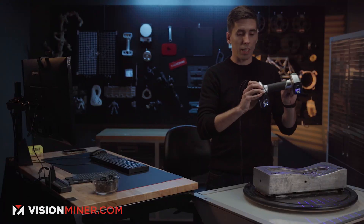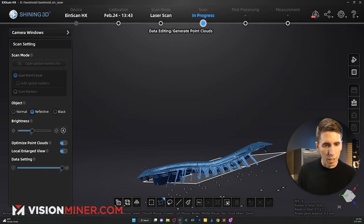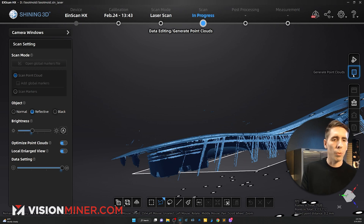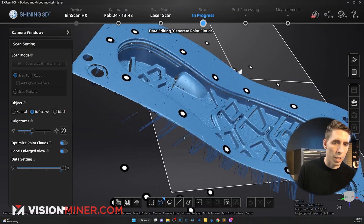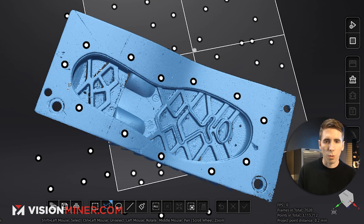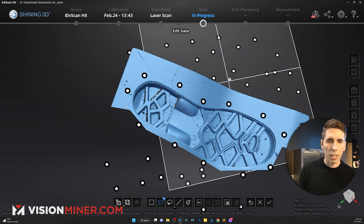That should be enough. Checking out the data, it looks like I've got all the critical data the client needs. There's a lot of stuff I can get rid of in here — I'm going to optimize the point clouds, but first I'll remove some extra data. Using the polygonal lasso tool, holding shift and clicking around the area, I'll select and delete the selected data.